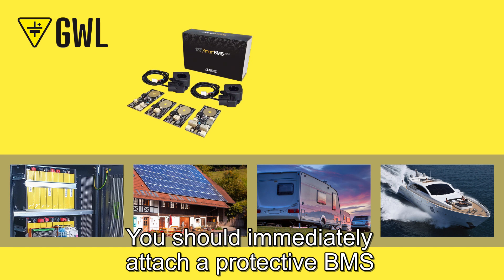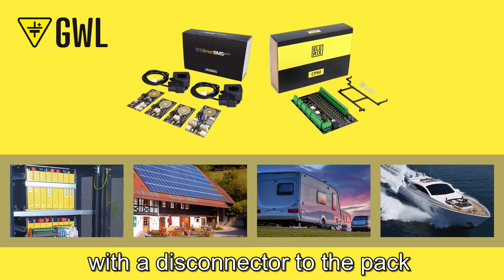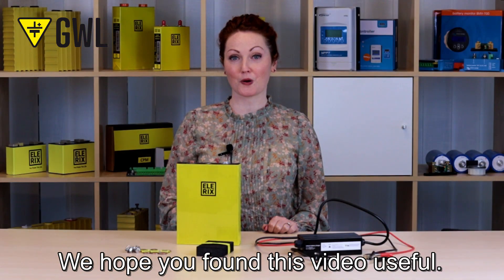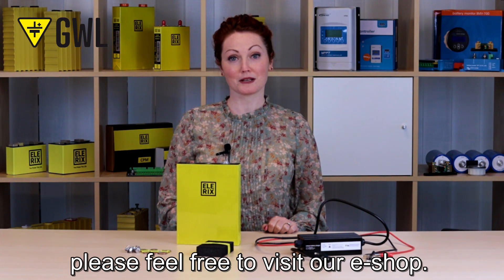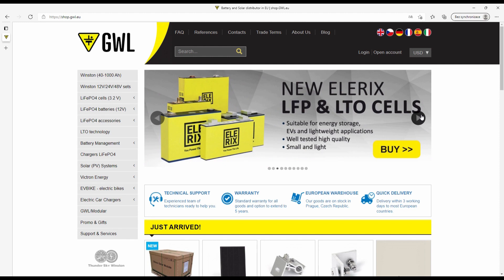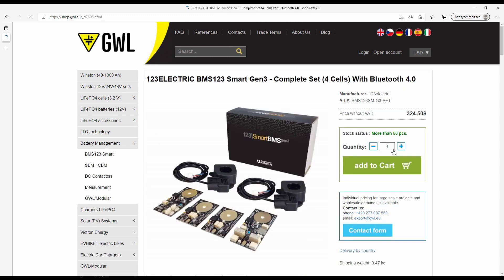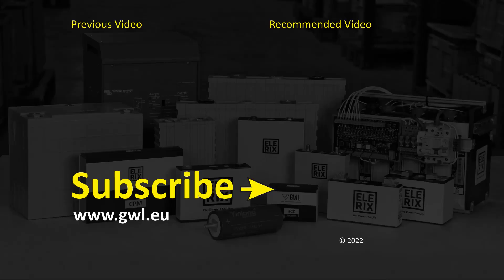You should immediately attach a protective BMS, such as a BMS Lantufree or Alaric CPM with a disconnector, to the pack; otherwise you are no longer eligible for the cell warranty. We hope you found this video useful. Thank you for watching, and for more information about our products please feel free to visit our e-shop. Thank you. Bye.